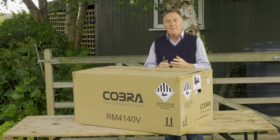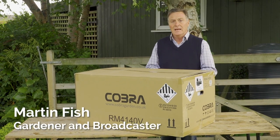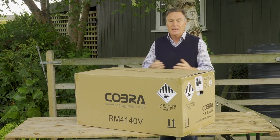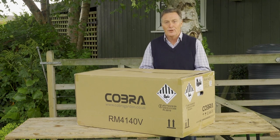Hello, this is the Cobra RM4140V, which is a battery-powered rotary mower. It's got a 41cm or 16 inch rotary cut and it's also got a rear roller to give you a beautiful stripe on your lawn.